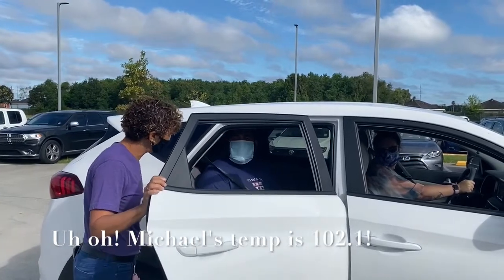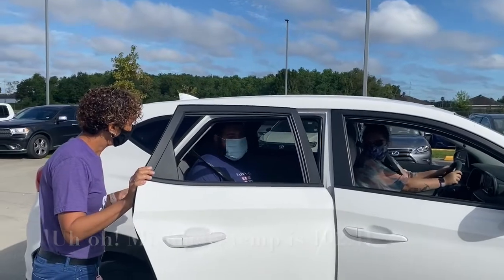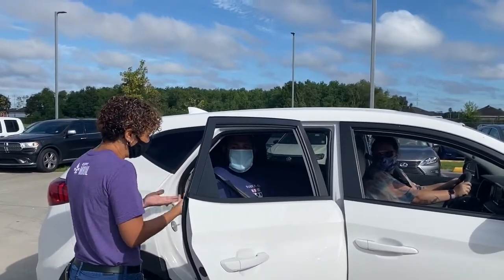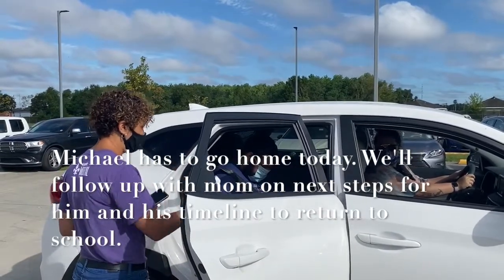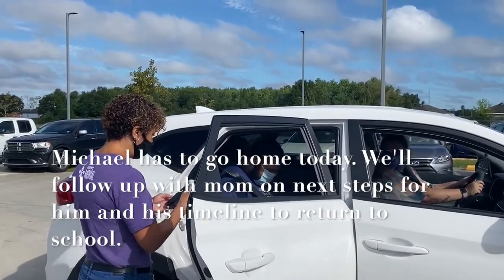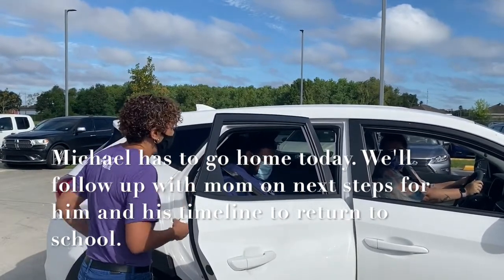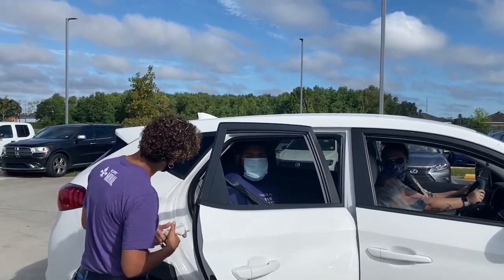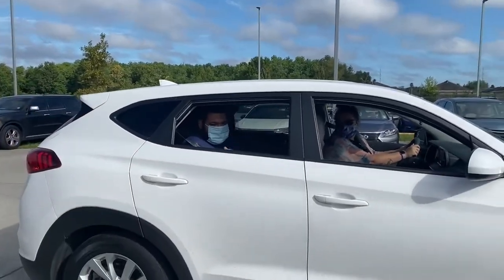Mom, you have a temperature. Have you been feeling okay? I don't feel so good. Unfortunately, we're going to have him go home. We want to be safe, and we'll give you a call to let you know when you can return. What's his name? Michael McGee. We'll be in touch later today and let you know when you can return. I hope you feel better, Michael. Stop and get some Sprite, okay honey?